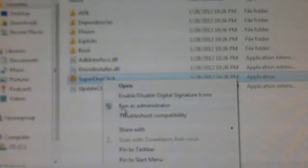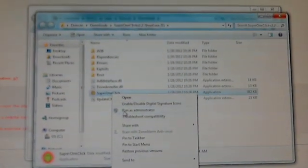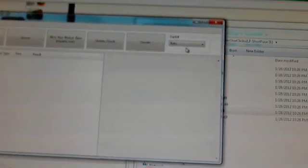You want to click on the one that looks like this. Right-click and then run it as an administrator, click it, and there you go. Then make sure it's on Auto — you don't have to click anything — and just click Root.